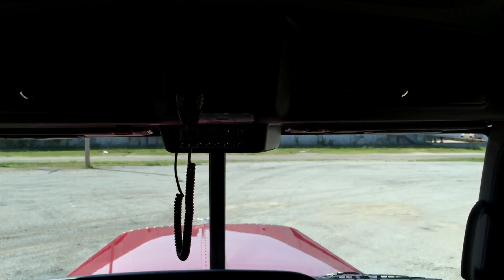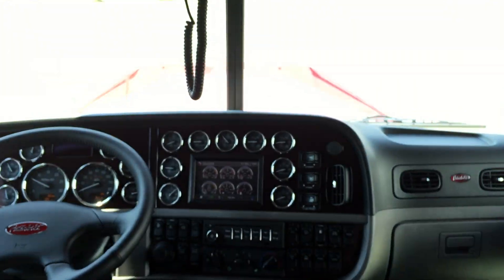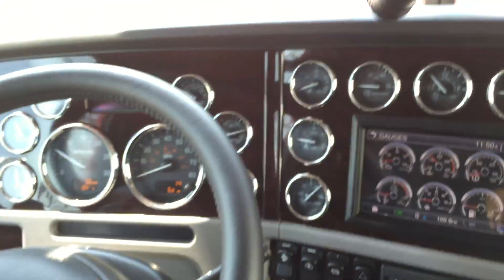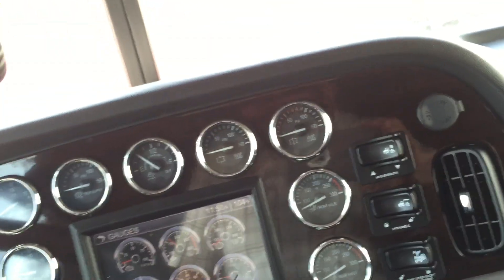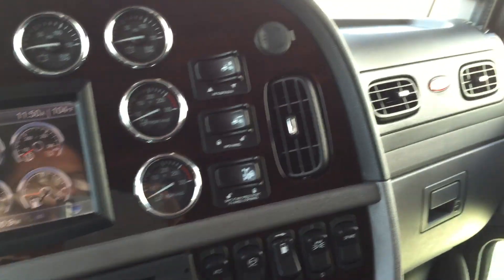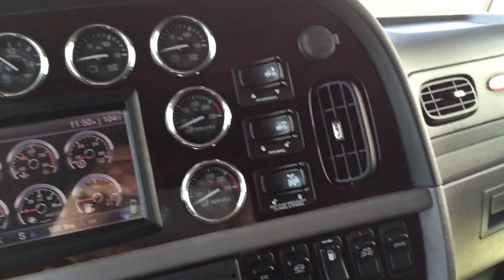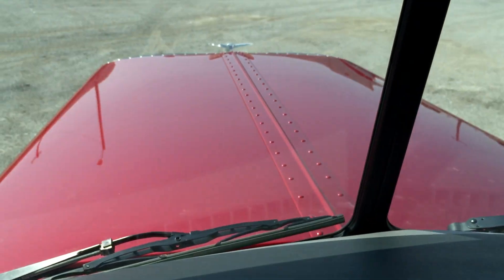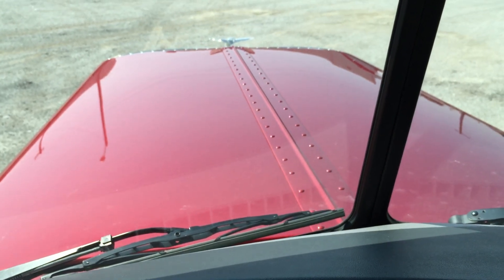Got any questions about this truck and my other trucks — financing, trades — I stock every current model of Peterbilt there is. You can reach me anytime at 918-808-5638. My name is Steve Carboni and I'll be glad to answer any of your questions.